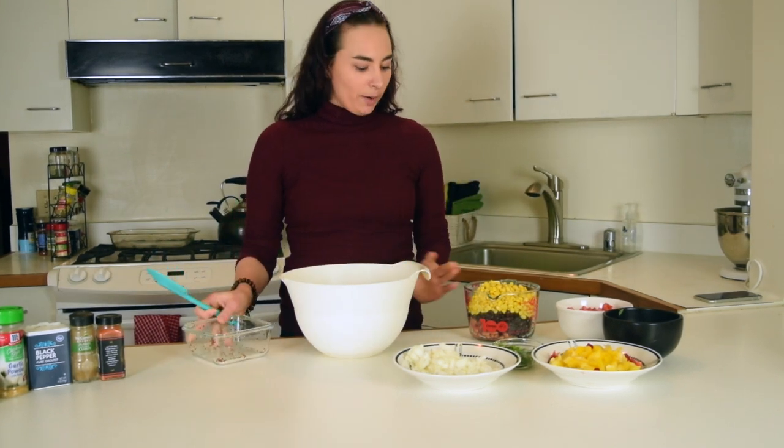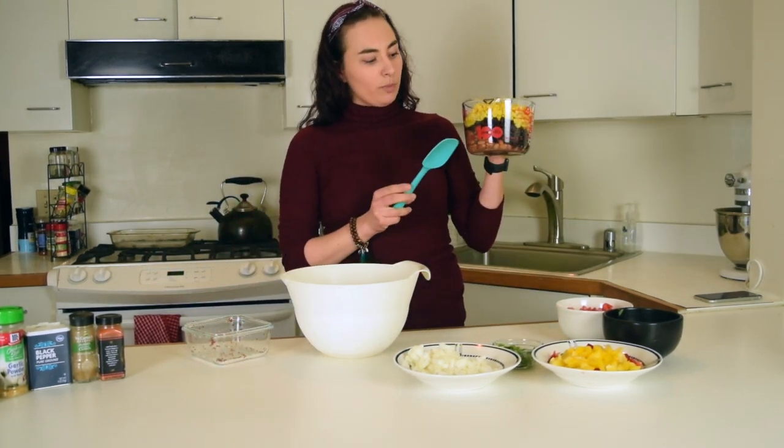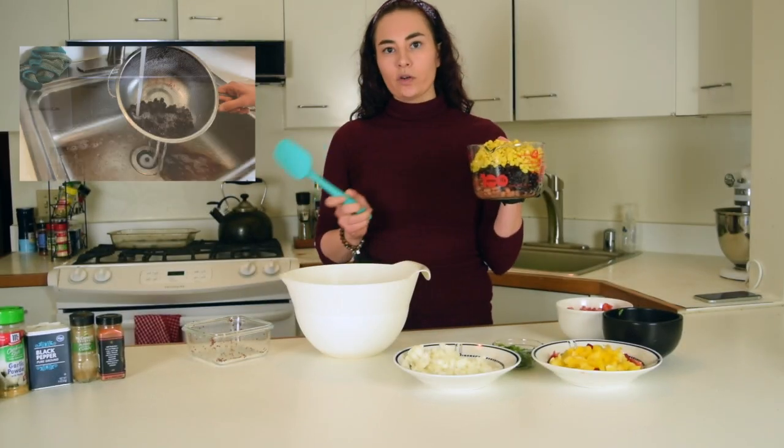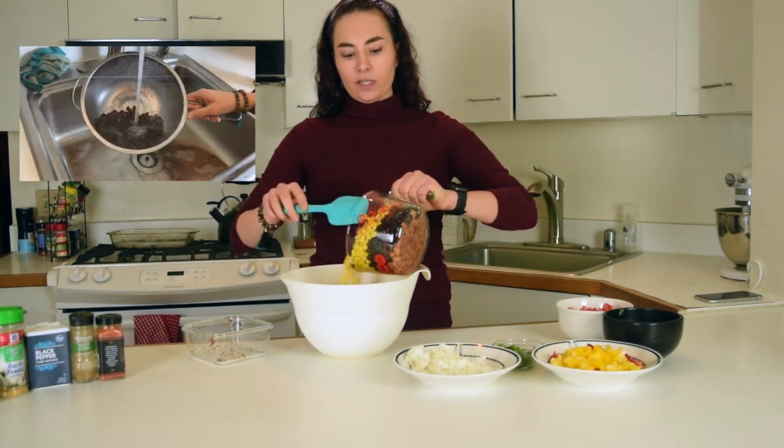Next, we are going to add our beans. Today I have pinto beans and black beans. And then I also have a can of corn. You just want to rinse and drain those and then we'll add those in the bowl as well.